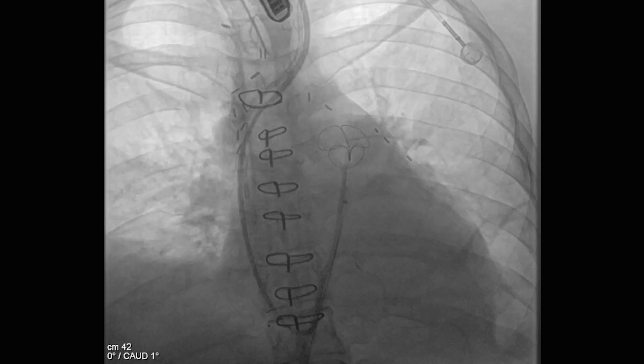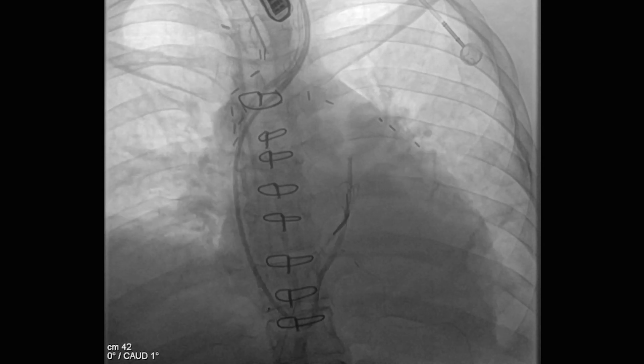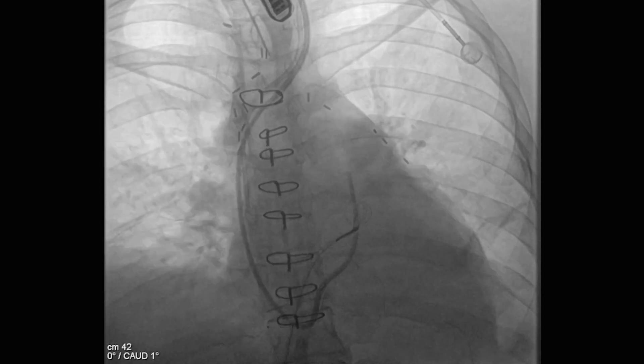What we did was we actually took the patient to the hybrid room. We had cardiopulmonary bypass and the cardiac surgeon available. You can see in this case, we passed a snare catheter up into the main PA.